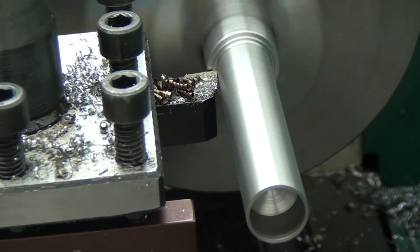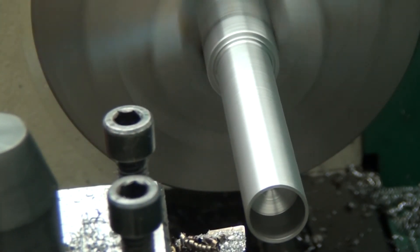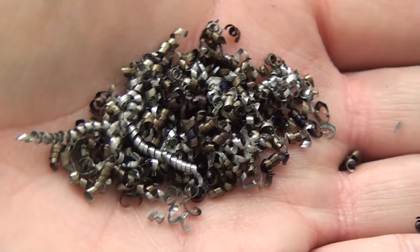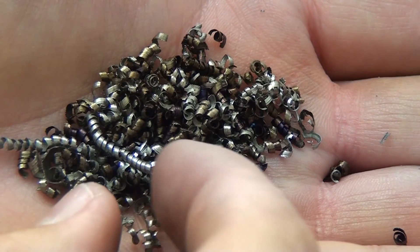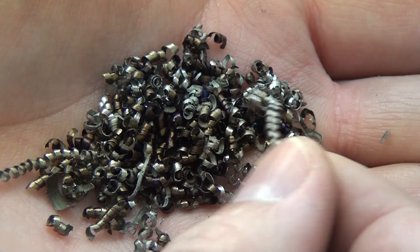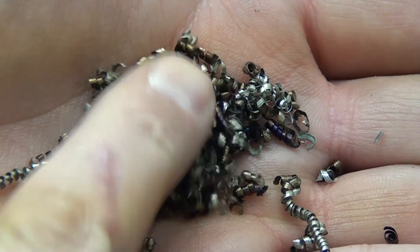That's the 40 thousandths cut there. I didn't do a 50 thousandths cut because I honestly didn't have the nerve to do it. I would do the 40 thousandths cutting again — I feel confident that that's pretty safe. Here are the chips, mostly straw. You can see these thinner, kind of silvery long ones, and the darker they get, the shorter they get as well.